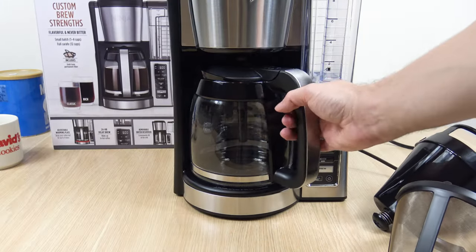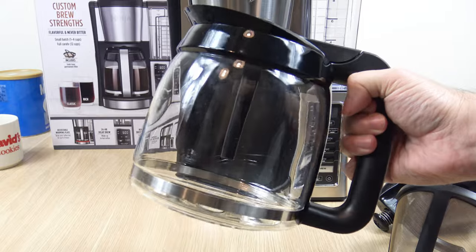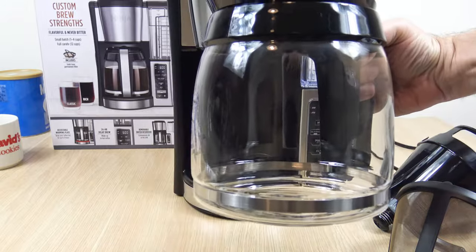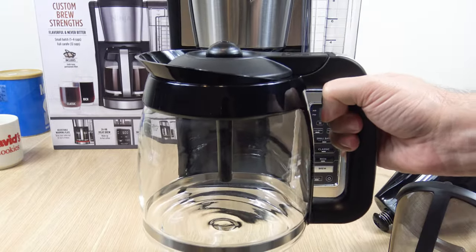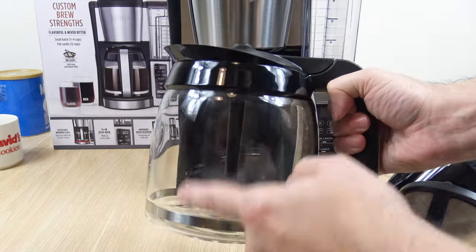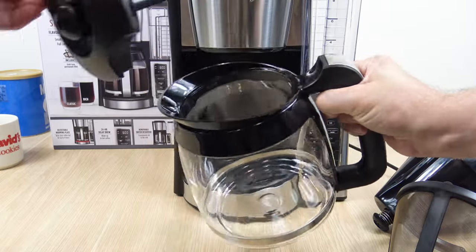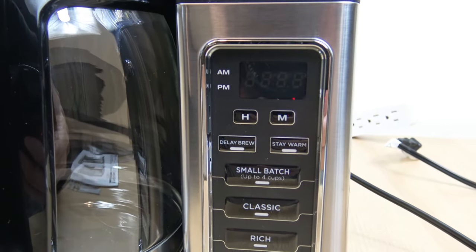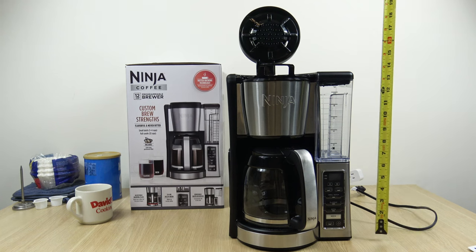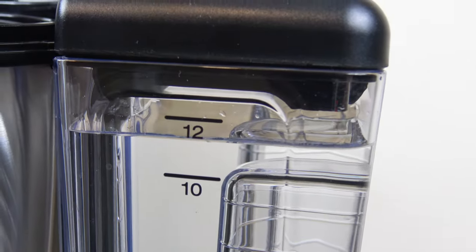Taking a look at the carafe — nice thick glass — but you'll notice something's missing. It has no cup level indicator. This is one of the first coffee makers I've reviewed on this channel that didn't have that, which is pretty weird. It does have a removable lid that twists off so you can clean it easily. The control panel I'll go into in more detail shortly. Final point: it's 14 and a quarter inches high, 21 inches with the lid open.